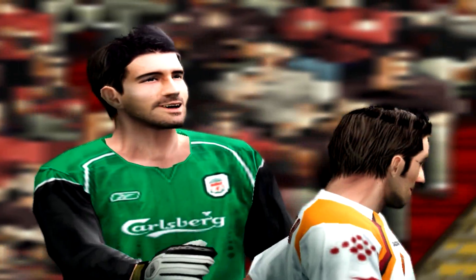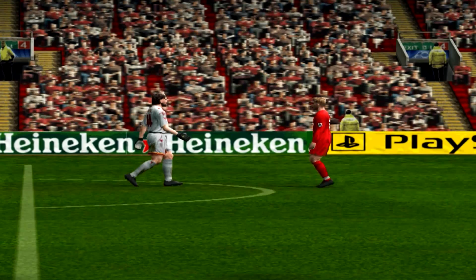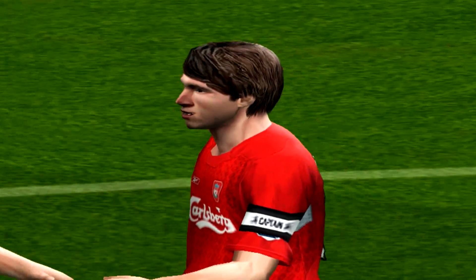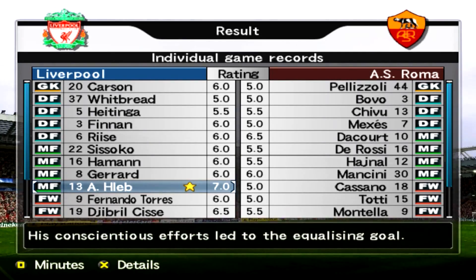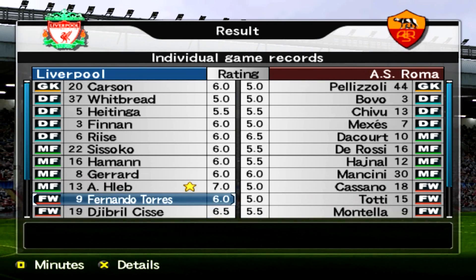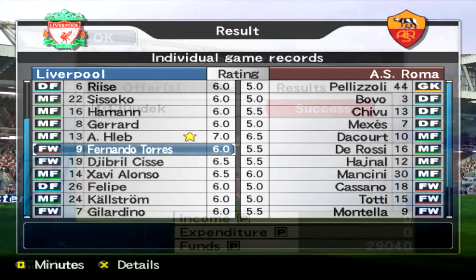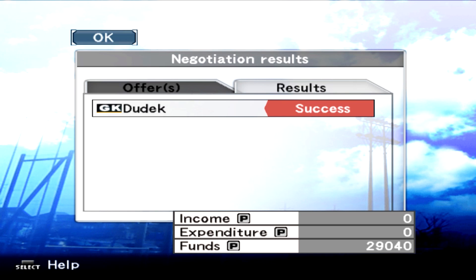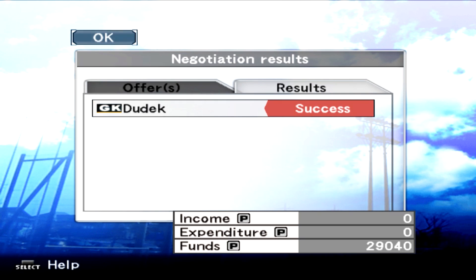We went 1-0 down — maybe we shouldn't have — but got ourselves back into it with a magnificent free kick from Haleb. Very good match with Roma there. Individual game records: Haleb was the man of the match, pretty much because of his free kick. Torres played well, Cissé played pretty well — they all played pretty well. It wasn't an amazing match but it was quite an enjoyable one. We've had some success with Dudek — we've finally been able to get him back and get some extra years out of him by signing a new contract, so that's alright.